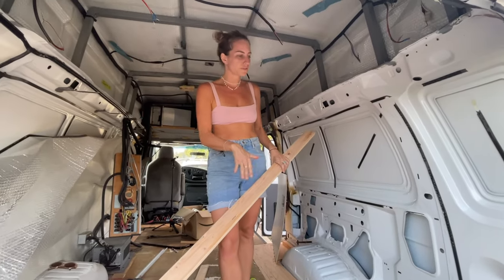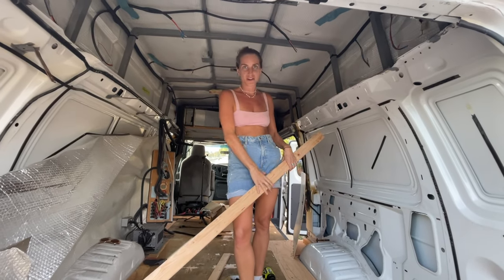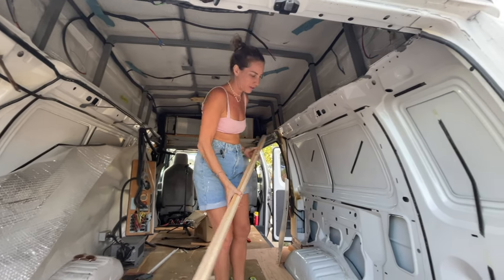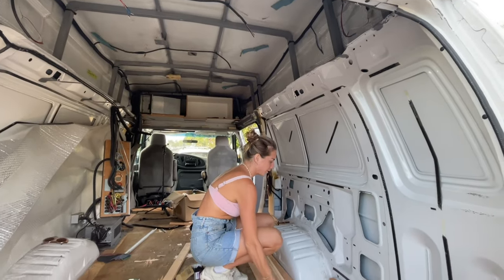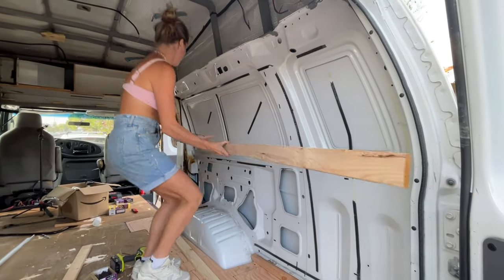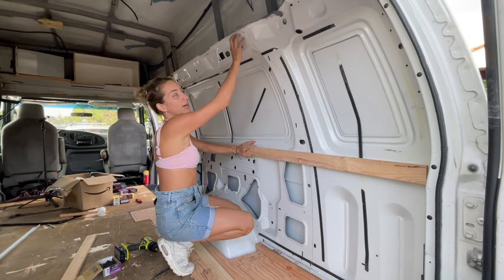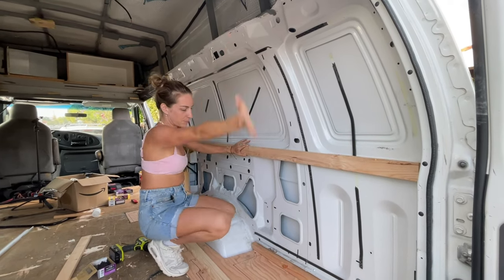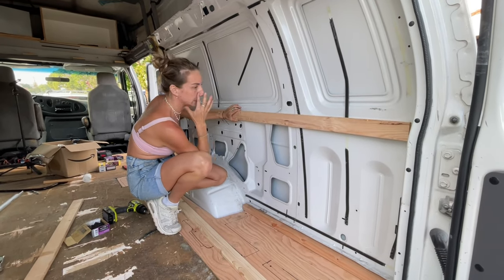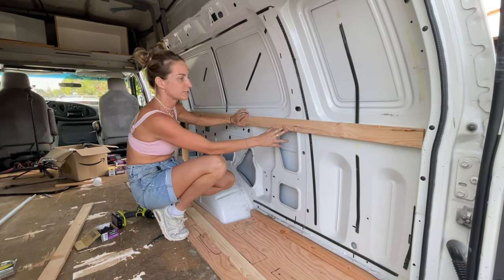We've detoured from the floor to the framing because our screws are not long enough for the floor. We watched a couple of videos on framing and thought it would be easier, but with the curves it's kind of weird. So this is what we think is the best option: pop two three-by-ones, one in the middle and one at the top, and then we've got a two-by-two down the bottom. We don't have to fur these because it's pretty straight anyway.